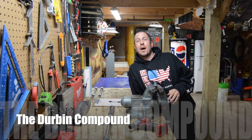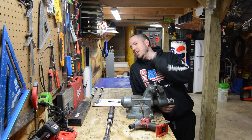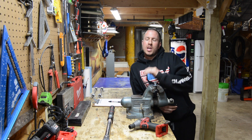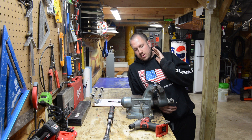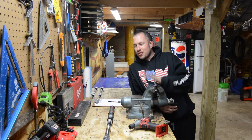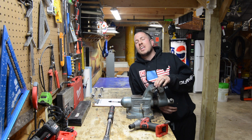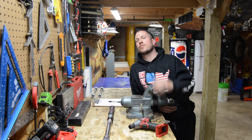What's up, everyone? Welcome back to the Durbin Compound. If you haven't met me already, my name is Devin Durbin. So today in the shop, we're going to figure out exactly the truth to the myth: if your Milwaukee M18 amp hour is higher, does it result in better performance from your tool?